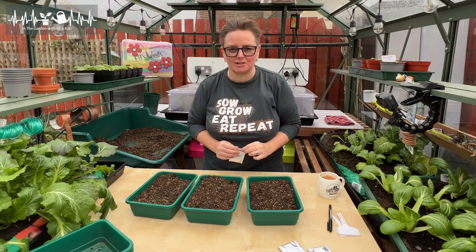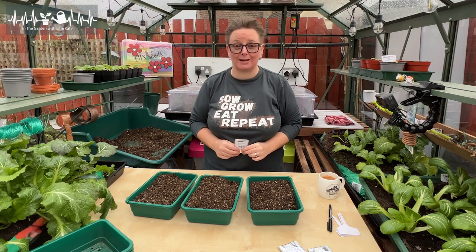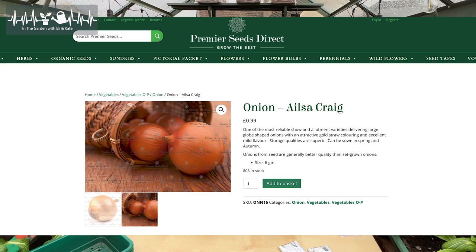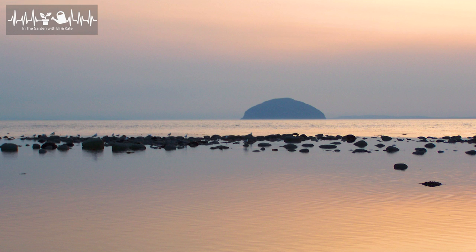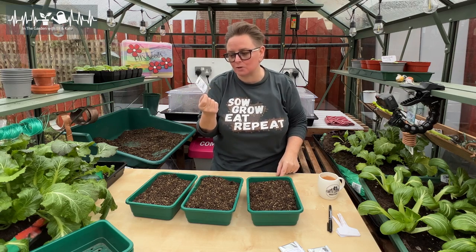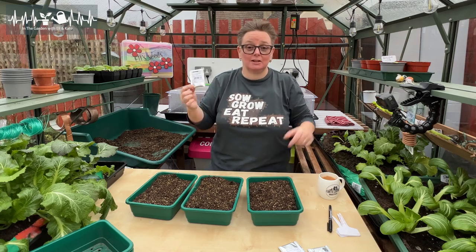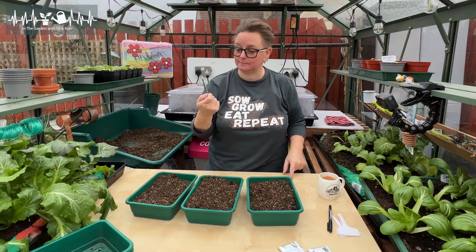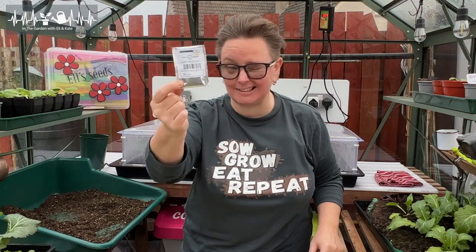My brown onion choice wasn't particularly about the onion itself — it's about something that really annoys me on the internet. This is Ailsa Craig onions. Not 'Alyssa' — Ailsa Craig. These are a Scottish variety named after a granite island in the sea in Ayrshire. The man who came up with this variety was living in Girvan at the time, a little town we used to holiday at as kids, and you could stand on the beach in Girvan and see Ailsa Craig. So I've got a soft spot for it.